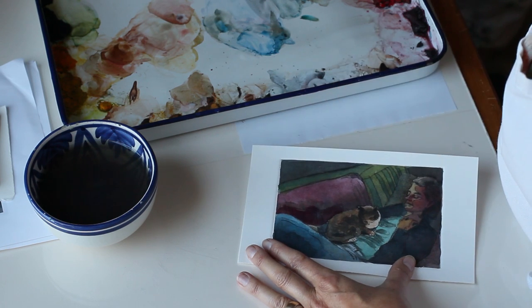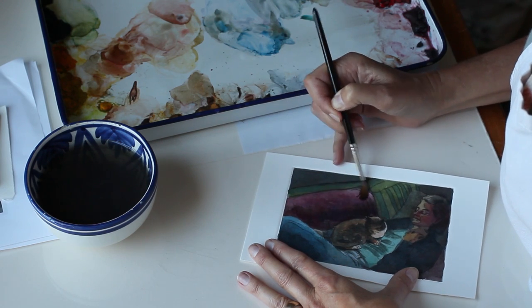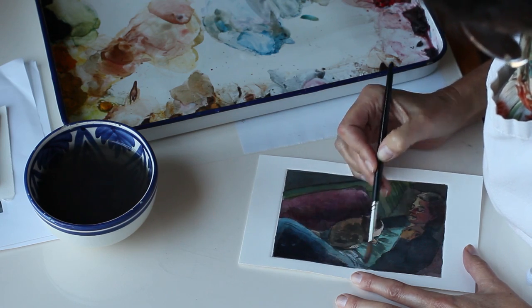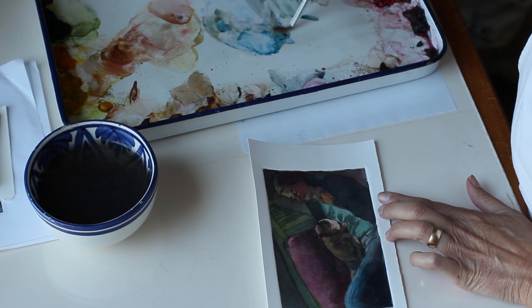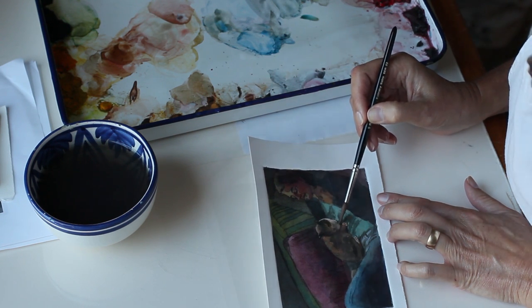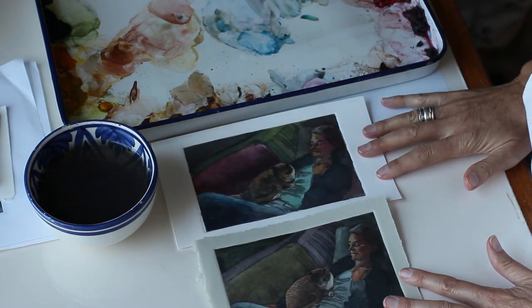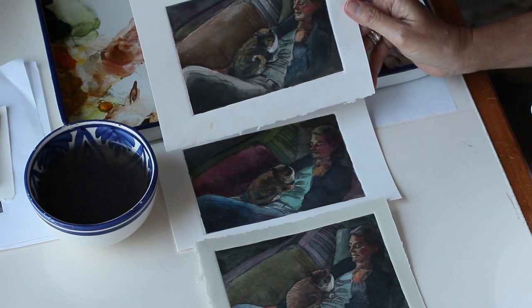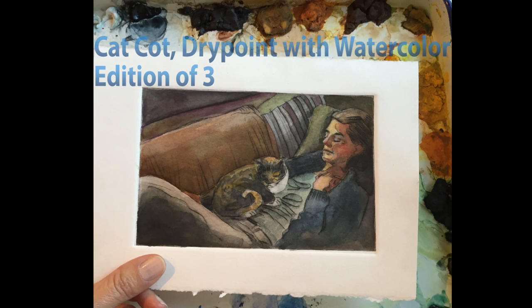I printed a small edition of three and painted all three dry points over the course of two days. I used this same method on a still life a couple of days later and I'll be posting that video soon, so be sure to subscribe so you don't miss it. This is a dry point engraving with watercolor, it's an edition of three, and it's titled 'Cat Caught.' If you make something using this method please post a link to it in the comments below so I can see what you've done and leave some encouraging comments.